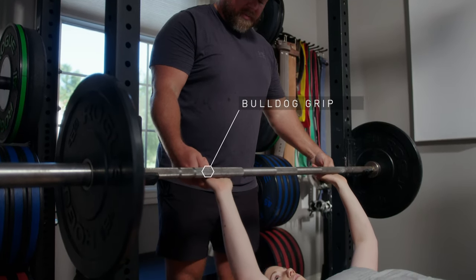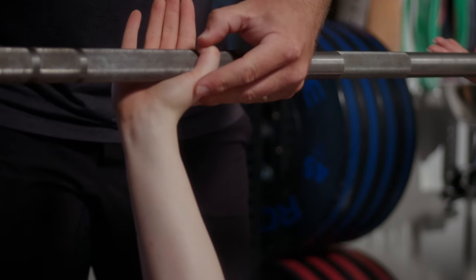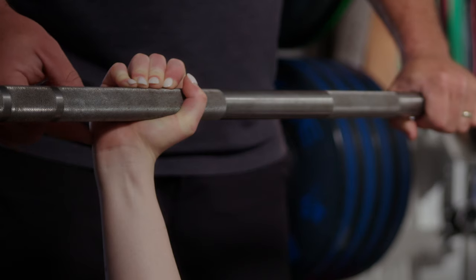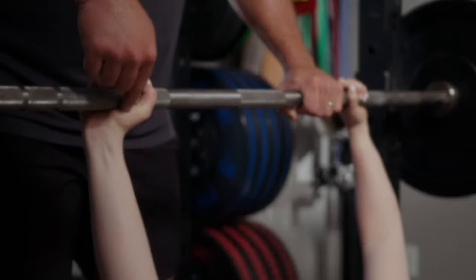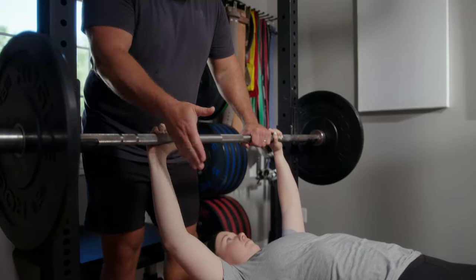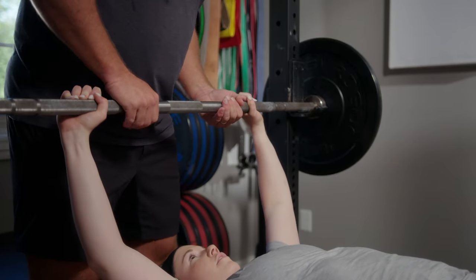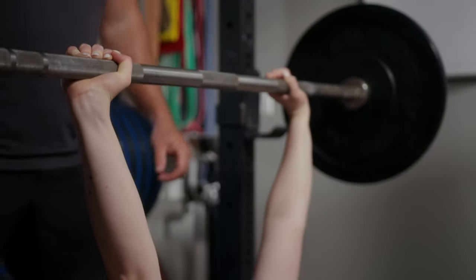Now we're going to try a bulldog grip. Start where your normal compression grip would be, point your thumbs down, put the bar as low in the palm as you can, then wrap your thumb and pinch the bar with your fingertips. It's basically impossible to let the bar roll back in your hand because there's a big gap between the rest of your hand and the barbell — it's sitting directly over the radius rather than the ulna. Thumbs down, bar as low as possible, then pinch your fingers on top. Let's try it — that looks great, nice and smooth.